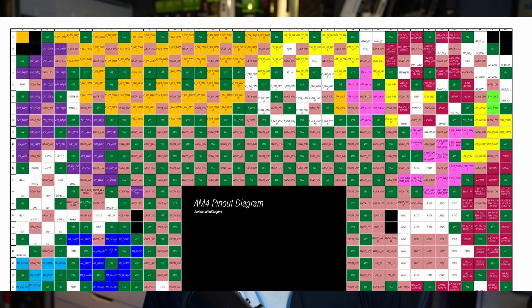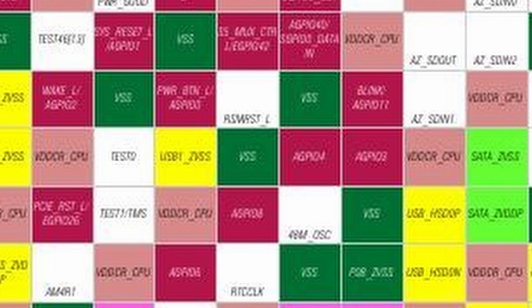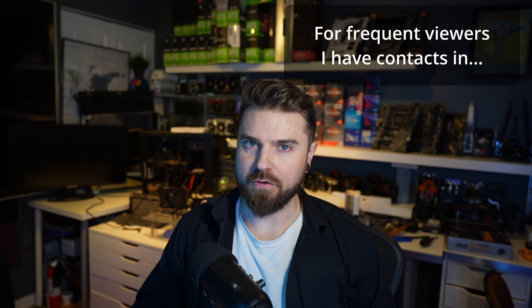This video is going to be a mixture of things — one part learning, one part mistakes and grieving, and then some other part. Fixing the pins on these Ryzen CPUs is something that's really hard to do, and it's something that you need to have a ton of patience and the right tools for. So I'm going to go over all of that in this video.